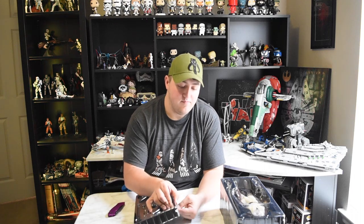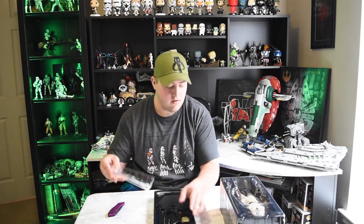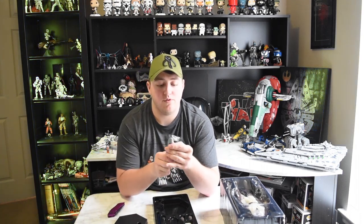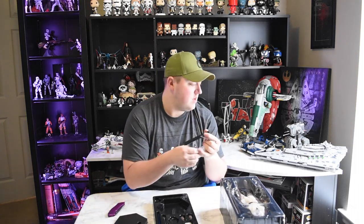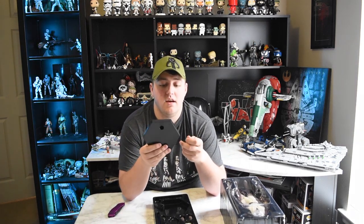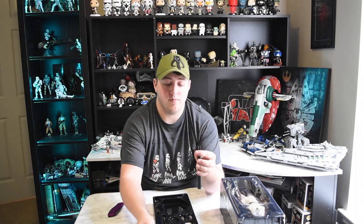We're gonna open up the accessories box first. When you open it up, it comes with a stand - just a plain black stand with a part that goes under him to help him stand up. I'm not really impressed with the stand, it's kind of plain. I'm gonna try and find a sand one, like the ones that come with the sand troopers - those have sand bases and rock bases which are pretty cool. But this will serve its purpose for now.